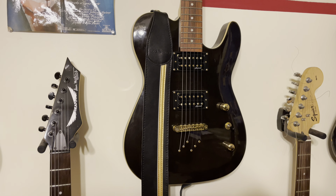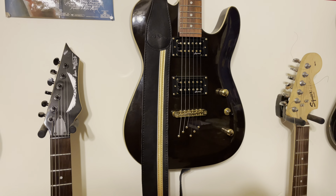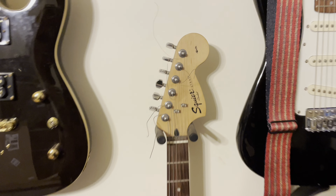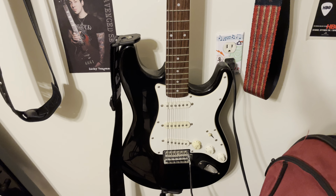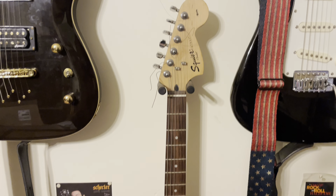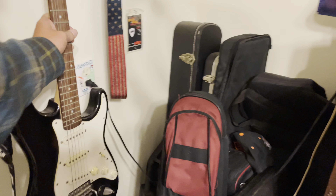I'd stay away from their beginner Strats — the ones around 80 bucks — but if you step up a couple price points they should be a lot better. We've also got another Squier Strat, the Affinity version. It actually sounds and plays really good. I got this maybe a year ago and the guy said it was his wife's guitar that had been in the closet for years. It's a nice playing guitar.